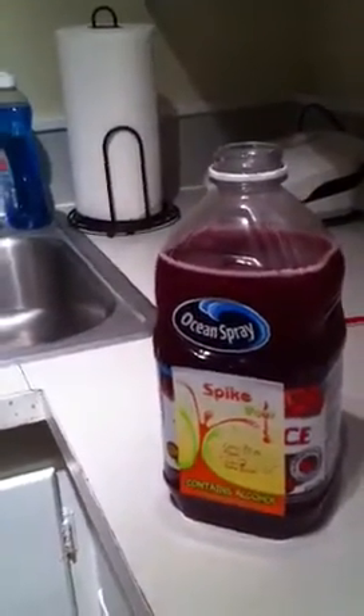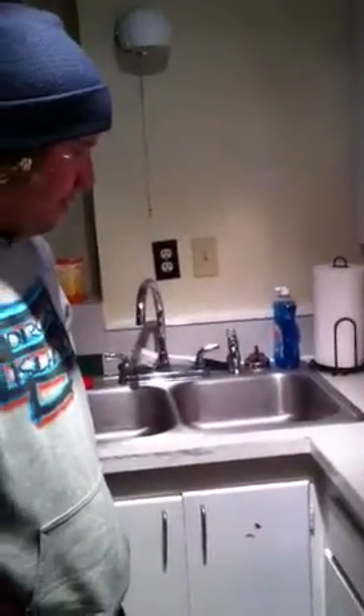You let it percolate for 48 hours and it turns it into alcohol, and then you enjoy an alcoholic beverage made from juice. I chose cranberry pomegranate 100% Ocean Spray juice and I've let this one sit over 100 hours.